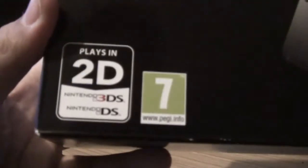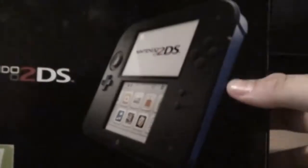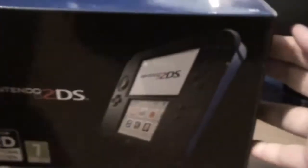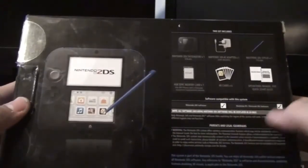So let's take a look around the box. It says there you can use normal DS games with 3DS. It's rated 8 for 7 and then it's black and blue. Just a picture of it and what it comes with. You can see that inside but that's about it.